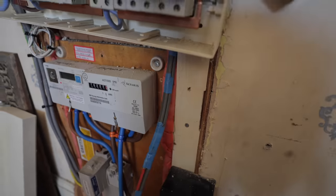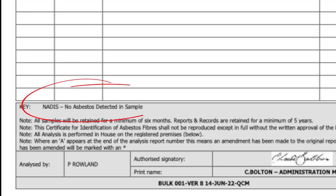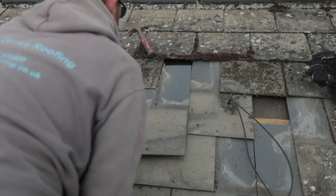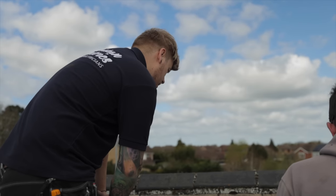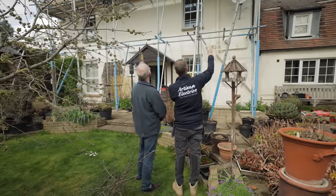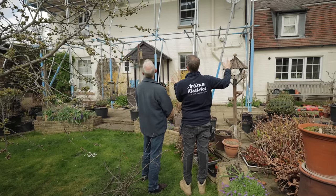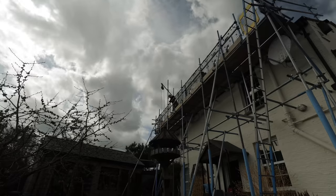A few hours later we had our results. The roof didn't contain asbestos after all. But there was still one more problem to solve - replacing the bodged rails and installing a proper mounting system was going to involve more work than we'd originally planned for. I had an awkward conversation with the homeowner to see what he wanted to do. Thankfully, he was very understanding and just wanted a proper job done no matter what the cost. So we cracked on and got an amazing job done for the customer.